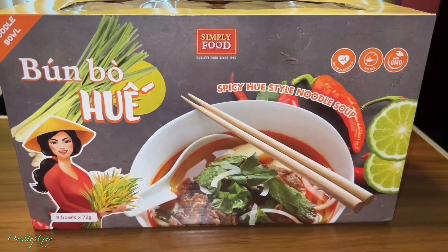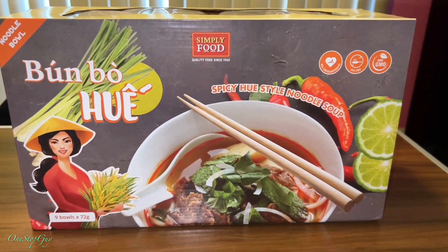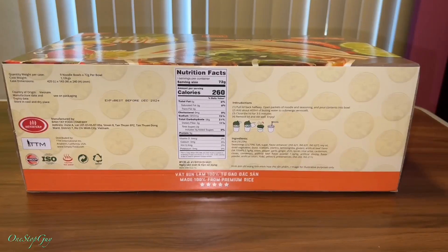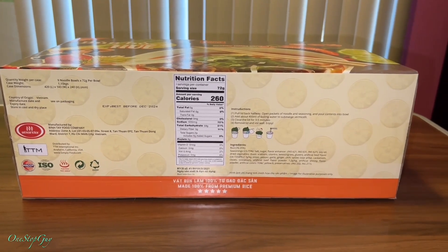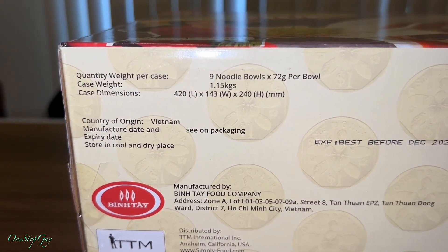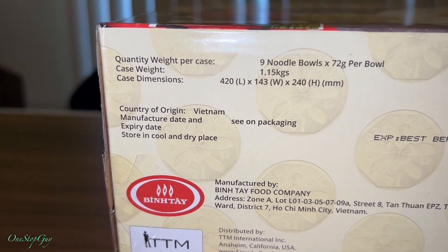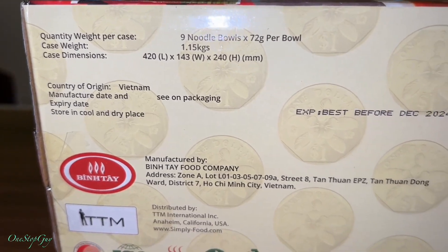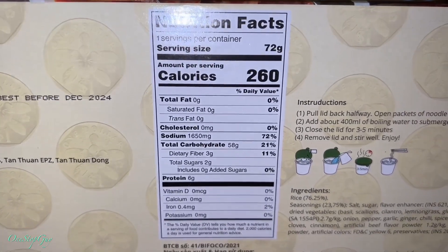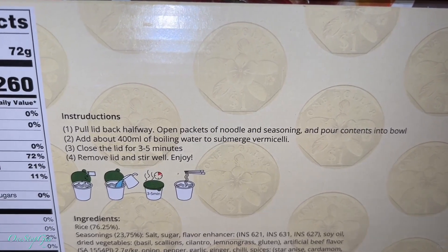I thought I'd give it a try and see if it's good or not and share with you guys as well. Before we do that, let me go around the box real quick. This is actually the bottom of the box. It has nine bowls and it is made in Vietnam, straight from Vietnam.